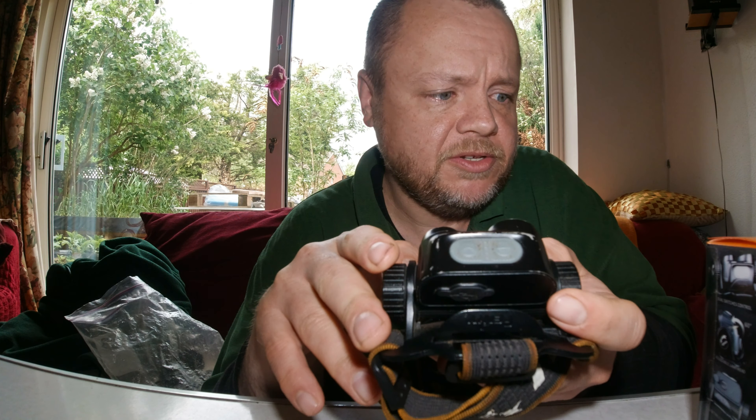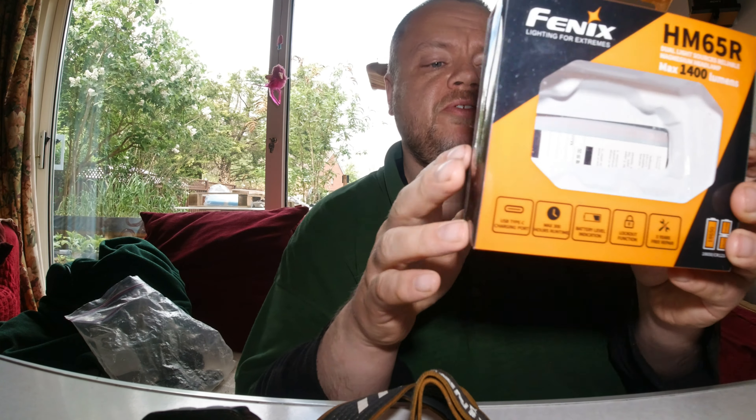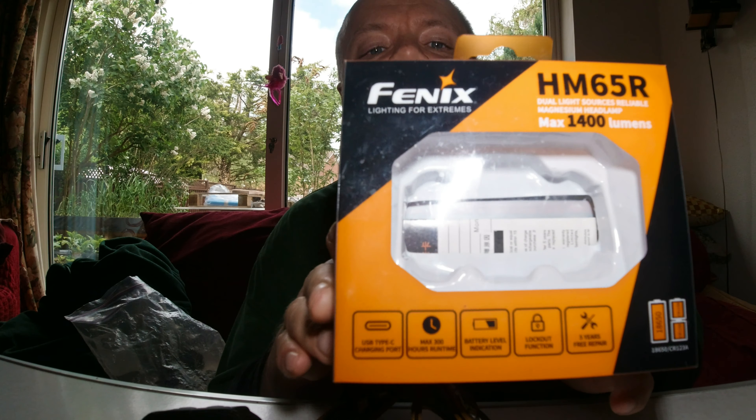If you hold both buttons down for a couple of seconds, you can lock the light so it can't be accidentally turned on. It's a nice feature to have, though I haven't needed to use it — I haven't found it switching on in my pocket, unlike some other headlights I've had.